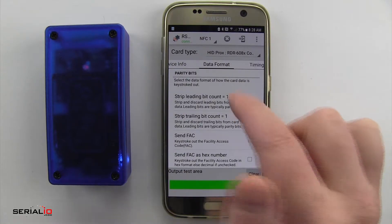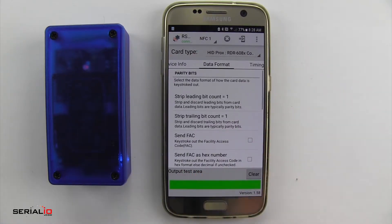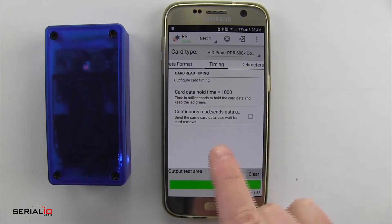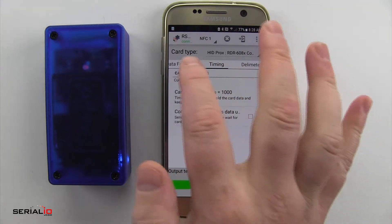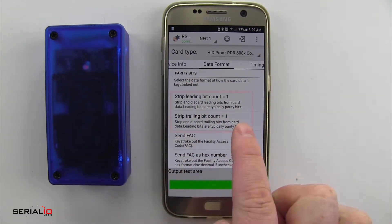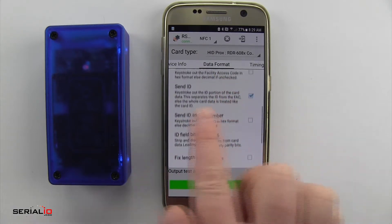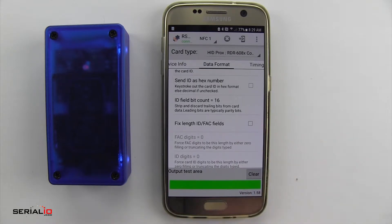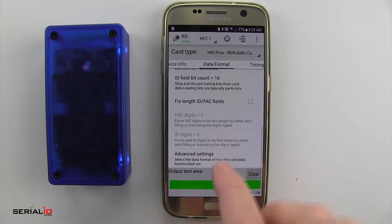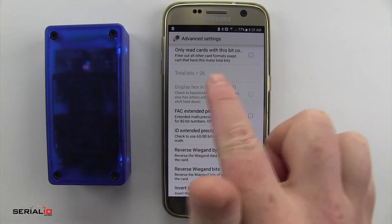You then have these different tabs at the top. Device Info shows everything about the RS3, along with Data Format, Timing, and Delimiters — these are going to affect the output of the card read. Here on Data Format you see the bit count, which is the number of bits that it'll read off the card. There are lots of different options, and you'll need to know how many bits your card is to make sure you get the right output.